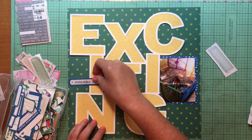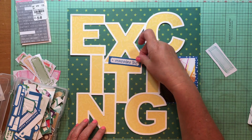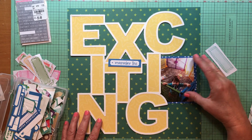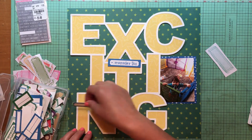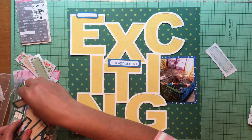I saved you the pain of watching me do that, and then I mounted my photo on that blue plus-sign paper, which is from Amy Tangerine's Picnic in the Park — it's the photo shoot paper. That is my favorite paper of all time. I just love the blue and the plus signs.